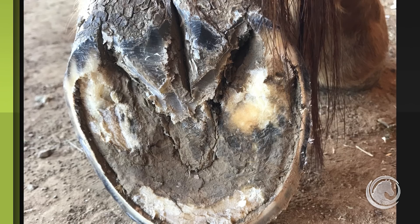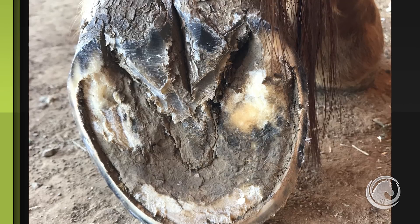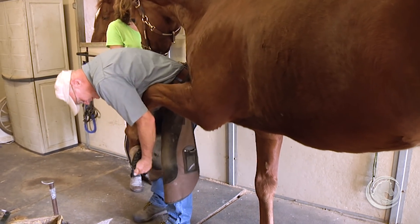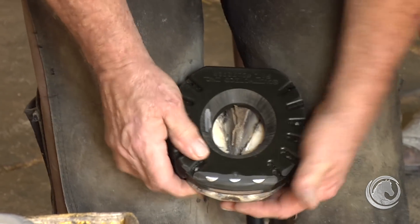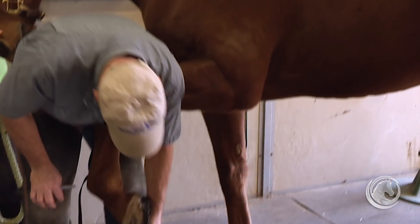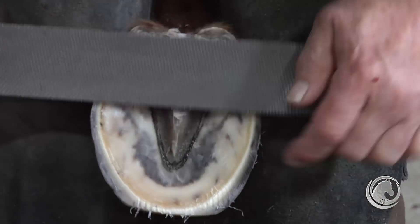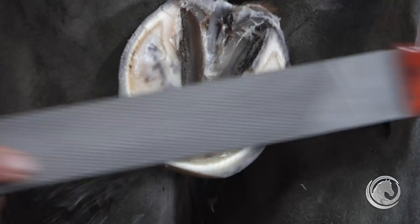At this point I'm going to level this foot as if I'm going to shoe it. If I was leaving it barefoot I might not have trimmed out all the exfoliating tissue — leaving a little portion because that's what the horse needs for protection. But since we are going to shoe this foot, it doesn't need all of that, because we're replacing it with a shoe. We want to get as short as practical, down to the physiological length, and then the shoe takes care of wear and protection that the cornified tissue would ordinarily provide.